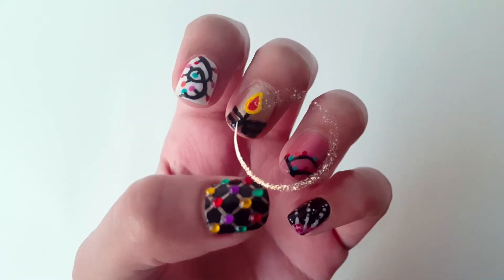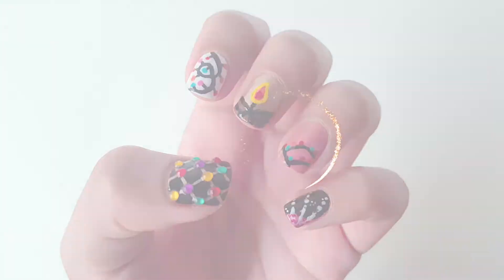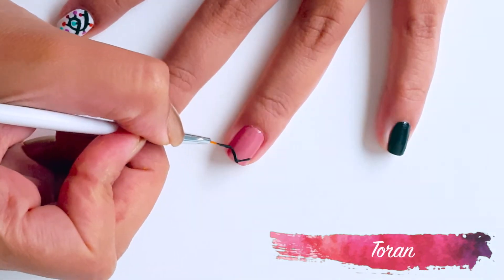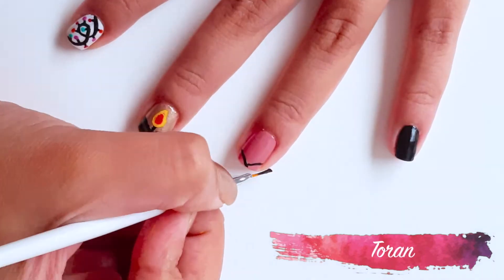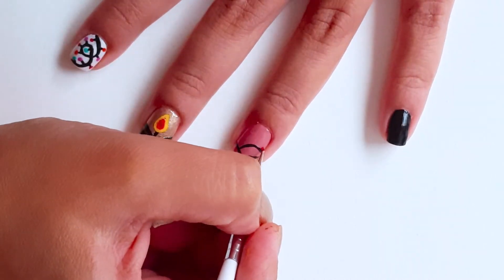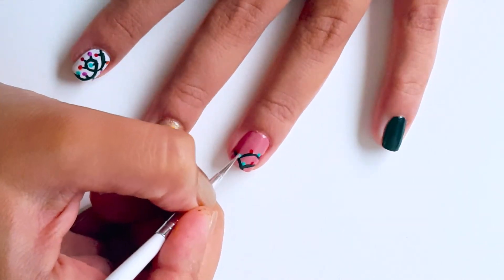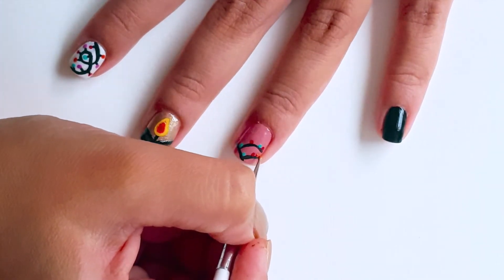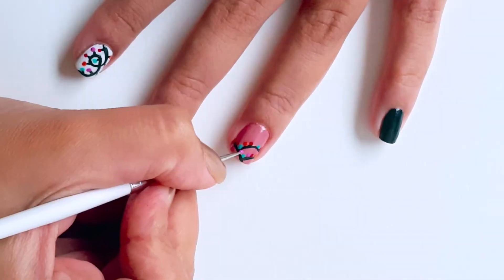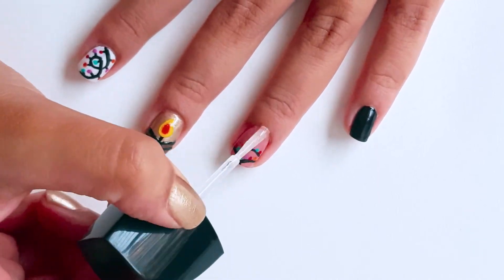Now let's move on to the next design. Take a nail art striper and create 3 curvy lines at the tip of the nail, then use a dotting tool to create colorful dots on the lines. Apply a coat of clear nail polish for a glossy finish.